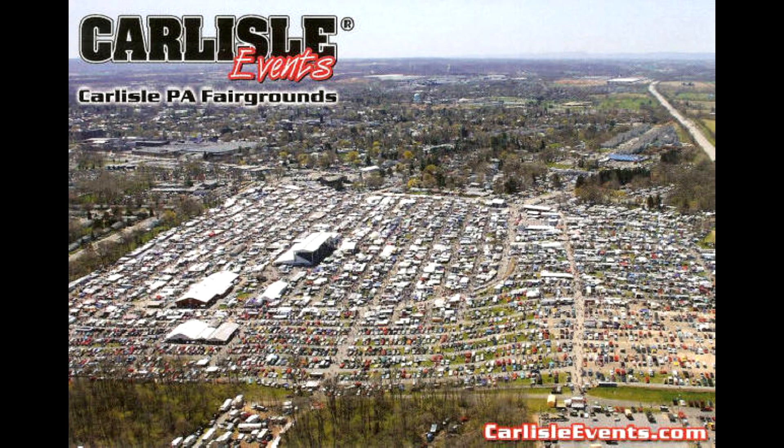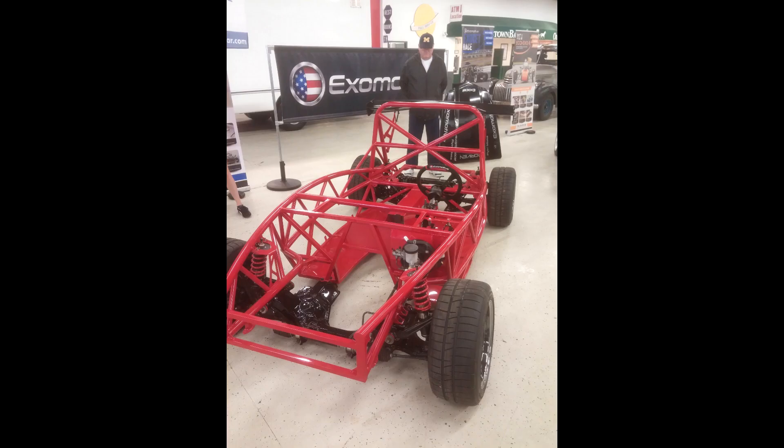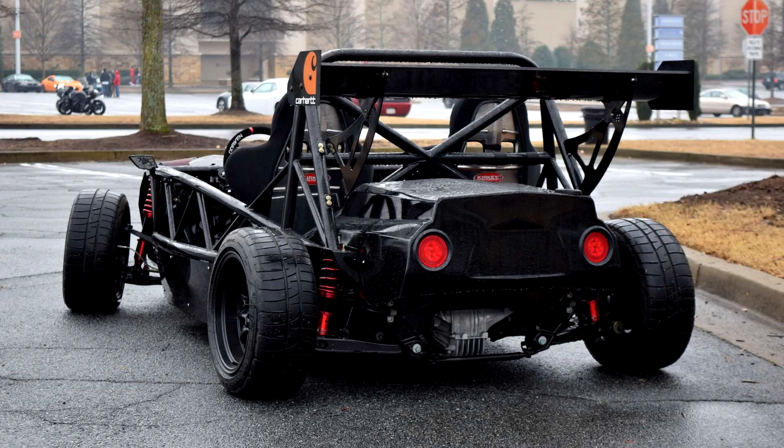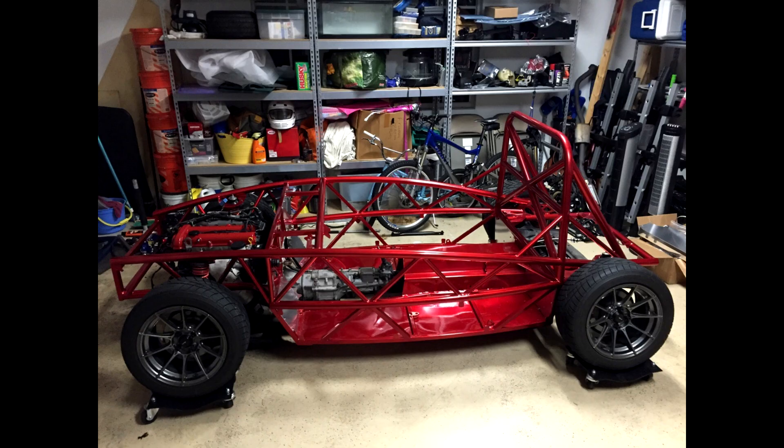Six years ago, I was at the Carlisle Car Show and happened to walk by a very interesting exhibit — an exoskeletal vehicle that I had no idea what it was. All I know is that I looked at it and I wanted one. Being that I was going to college at the time and couldn't barely afford ramen, I said: when I get myself on my feet after college and I've paid off my student loans and all that, I think I might have to make myself one of these.